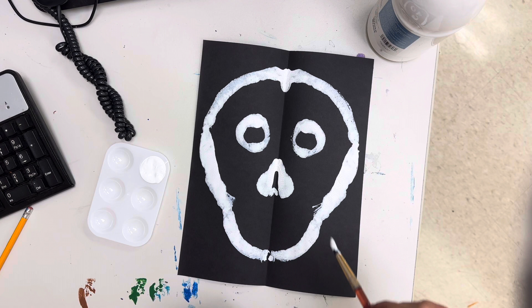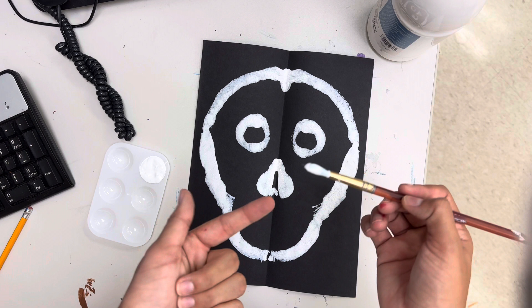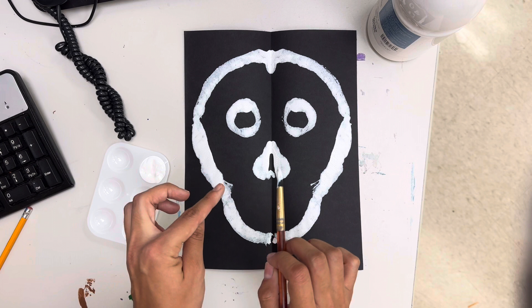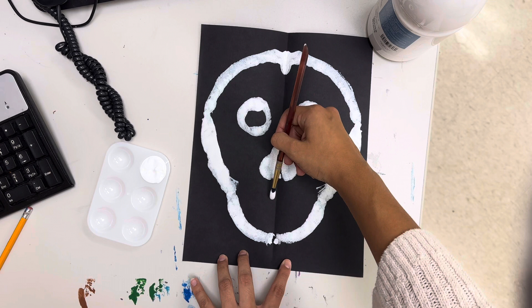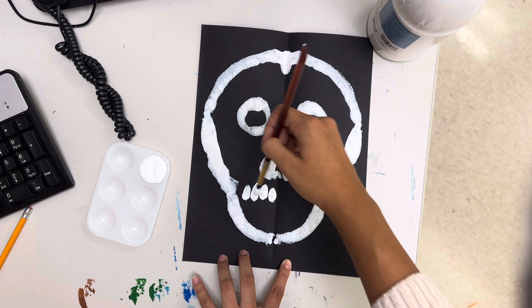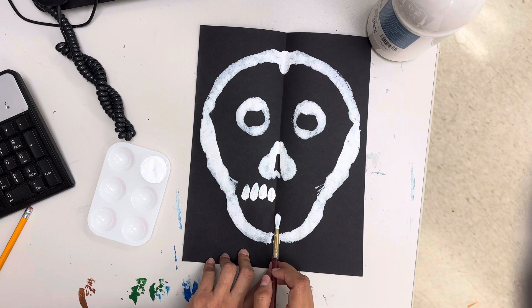Now we're going to do our teeth. We're going to use white paint to make little dots, and you're going to want to have your brush facing downward. If you do it upward your teeth are going to look a little weird. Grab a lot of paint and make one dot — that's a tooth. Another dot next to it, another dot, another dot. I can only fit like four of them. Then we're going to do the bottom teeth — this time you want your paintbrush upward.